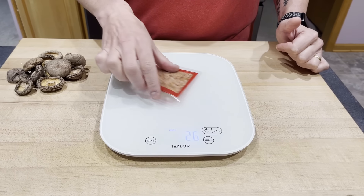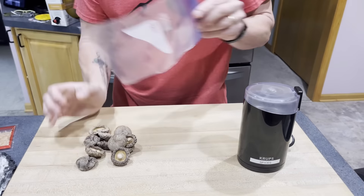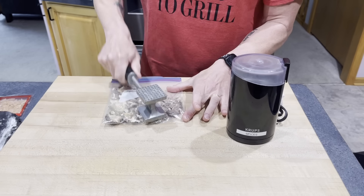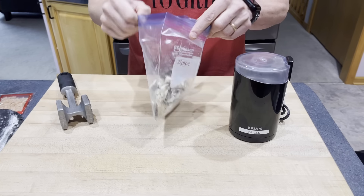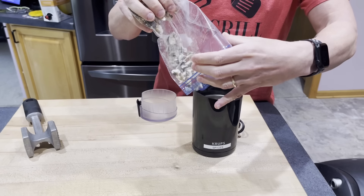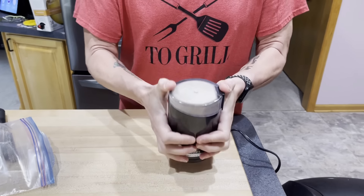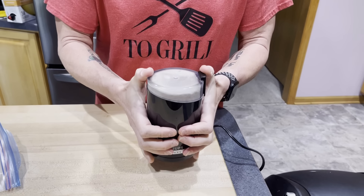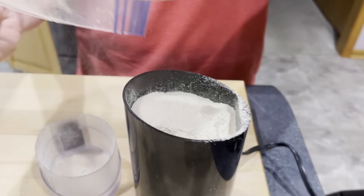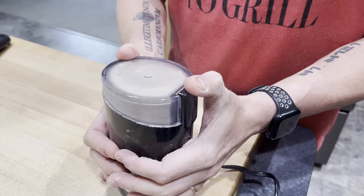To make our umami powder, we want to weigh out our ingredients. Starting with some shiitake mushrooms — one ounce, or 28 grams. Then we have some kombu seaweed — again, one ounce, or 28 grams. Finally, we have a packet of bonito flakes, two grams. We're going to put these into a spice grinder or coffee grinder, but the mushrooms are a little too big to fit in, so I'm going to pop them into a Ziploc bag and pound them into smaller pieces. I won't be able to get the entire batch in at once — probably about two-thirds to three-quarters of the bag.